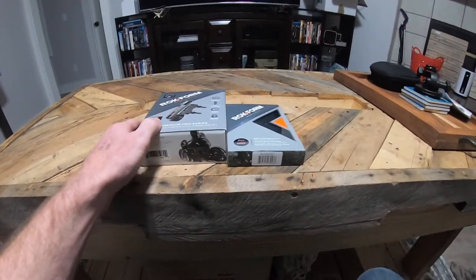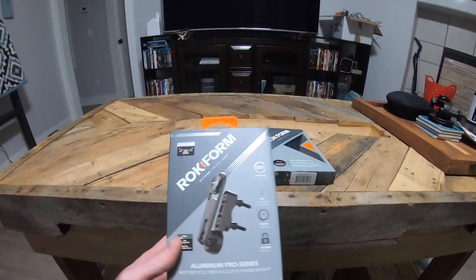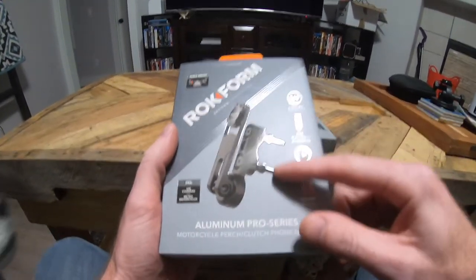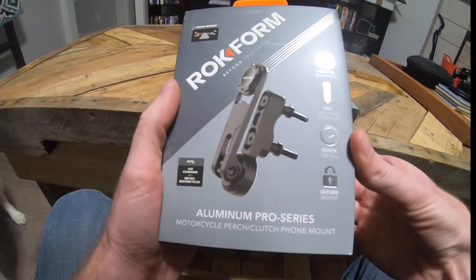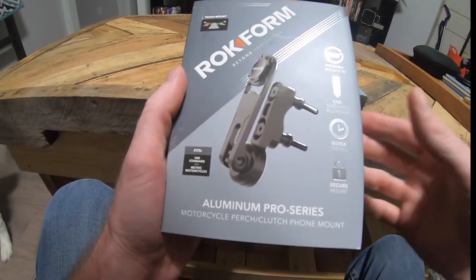What's up everyone, I got a new addition for the Street Glide — this is going to be a cell phone holder by Rock Form. They have a couple different options you can buy. This one here is going to be the perch mount option, and they also have a handlebar option that's a clamp style to clamp onto your handlebars.